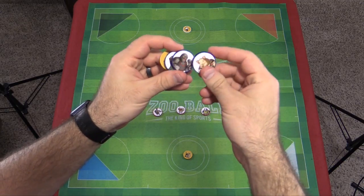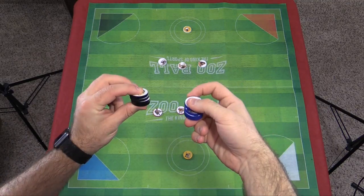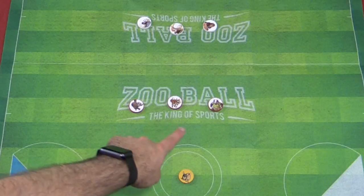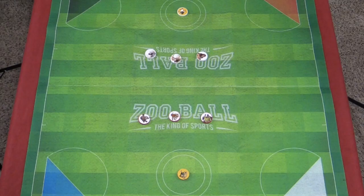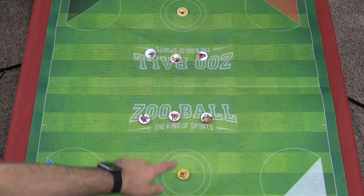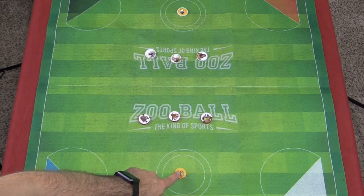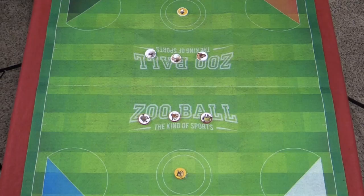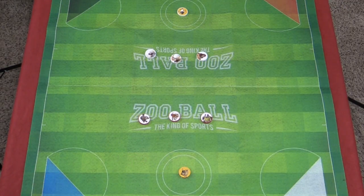It comes with stickers that you have to put on yourself and you can customize the teams however you want - whichever animals you want on whichever color. It does give you examples but you are free to customize it however you want. The colors are red, white, black, and blue. Your teams are made up of three blockers - the ones with the white background - and then you've got a scorer, the one with the yellow background. Your goal is to get your scorer in the other team's goal. In order to score, you need to completely clear the white line for it to count.